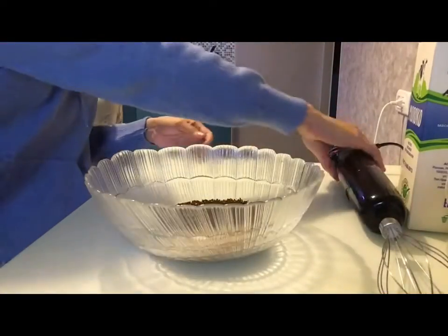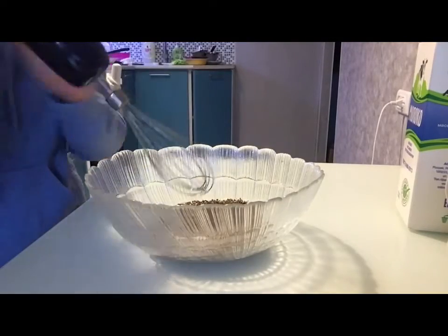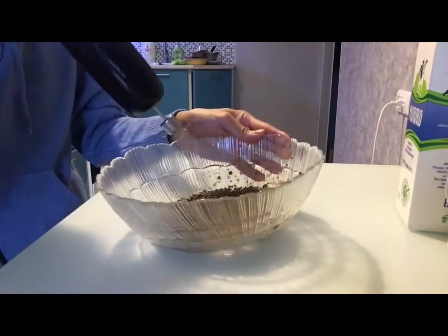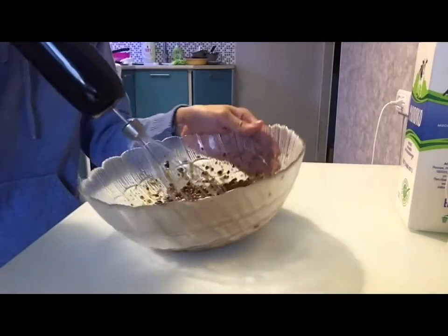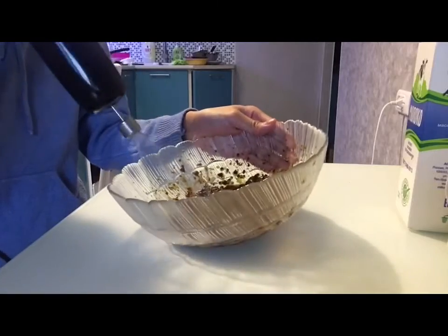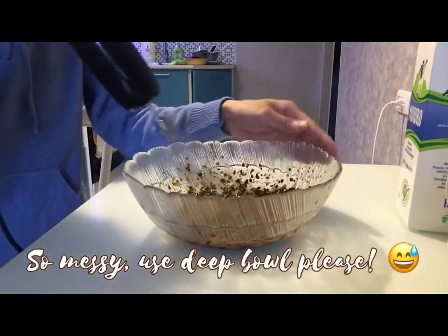And let's make it fluffy by whisking it. I don't know how it will turn out because I don't have a proper food bowl.